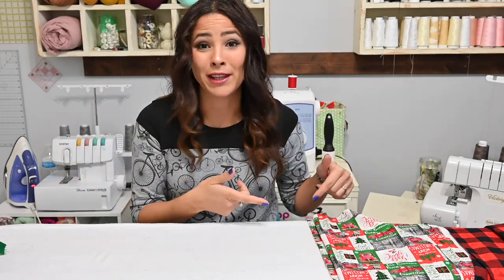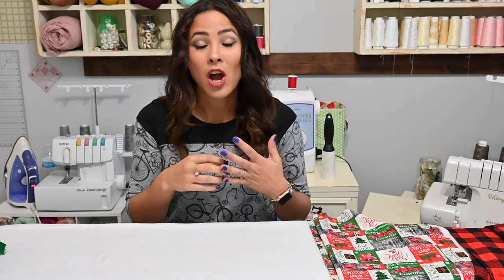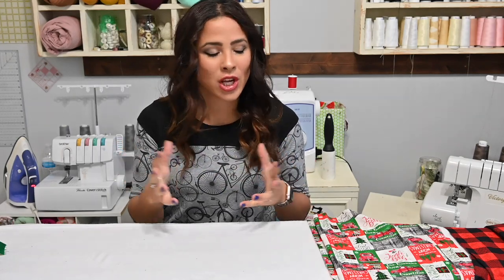We're making the pillow cover, and I am super excited about this because it's so cute. You can use all kinds of different woven fabric so that you can add your own little touch. I know that pillowcases can get a little bit pricey sometimes, so being able to make your own is fantastic.